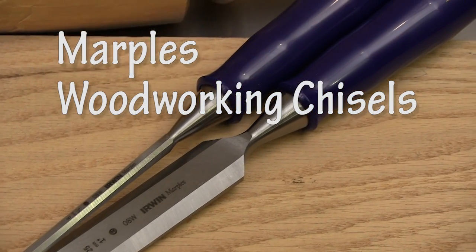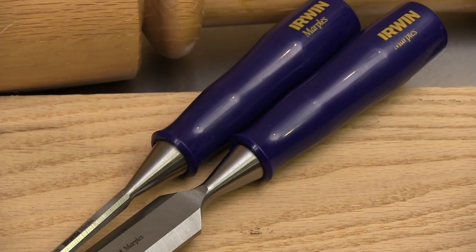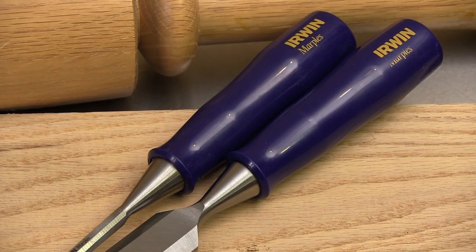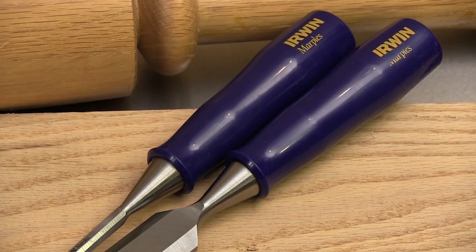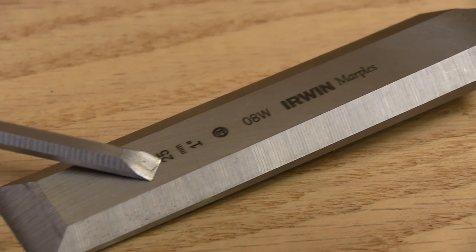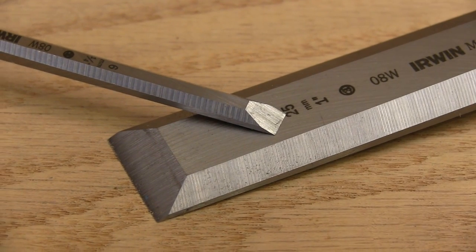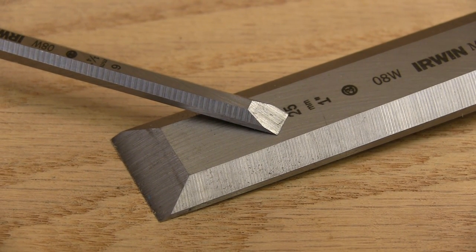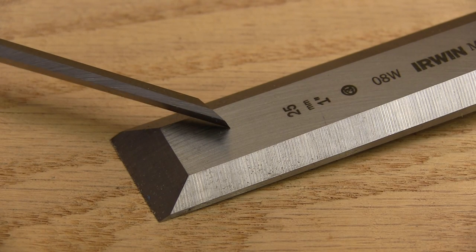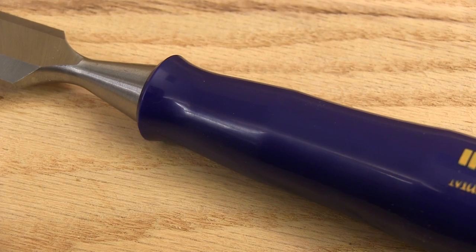Even though I don't like hand tools, I still have to use chisels. These chisels from Marples are made and perform better than I expected for the modest price tag they have on them. The heat-treated and beveled steel blades have a 25-degree cutting edge. 25 degrees is a good compromise between getting a good sharp edge and having an edge that's going to stand up to the work, so you don't have to sharpen it so often.